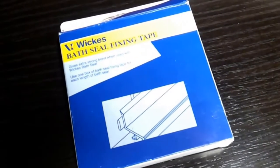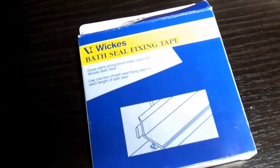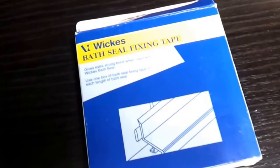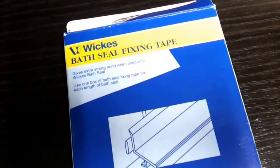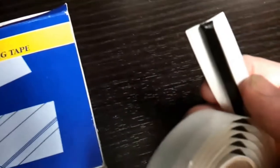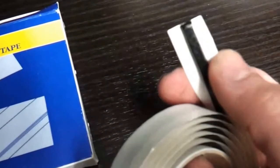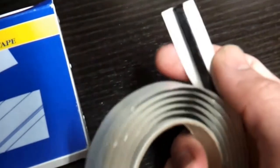This is what I use for fixing decoders on all sorts of different items and locos. It's flexible — it's basically bath sealing seal fixing tape and I get it from Wix, though you can get it from other places as well. It looks like that on a roll; you can cut it to length, roll it up in a ball, and mould it into different shapes. It's ultra sticky,